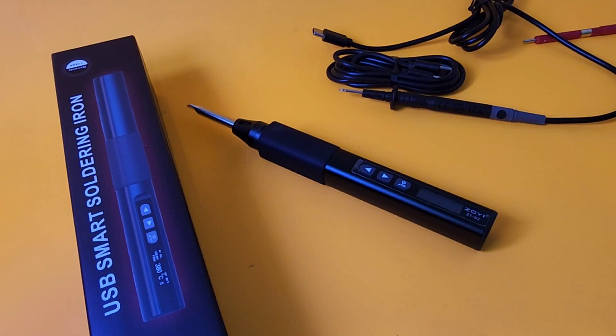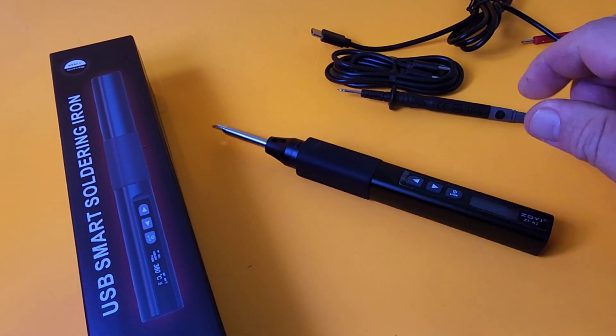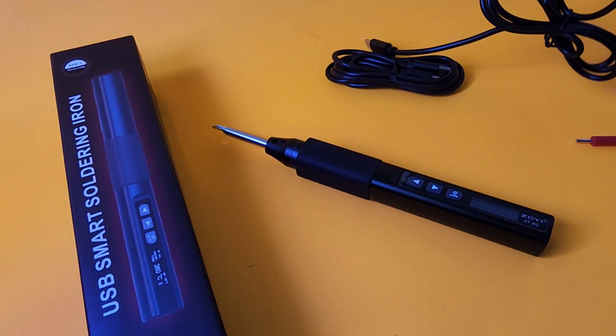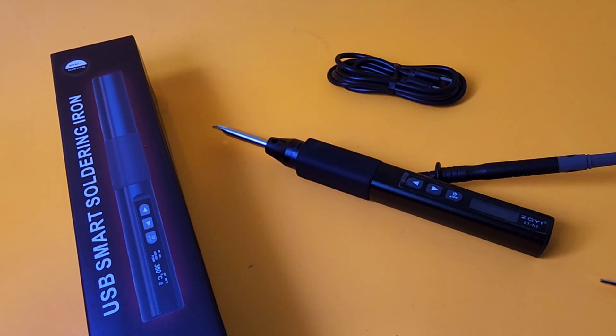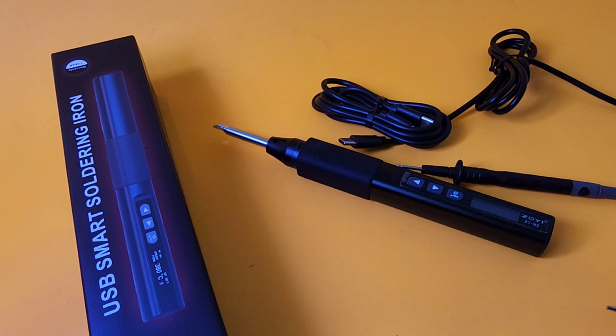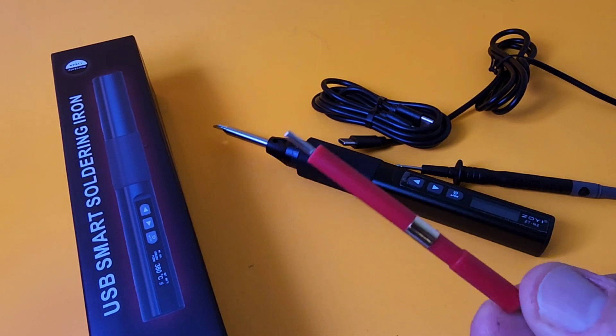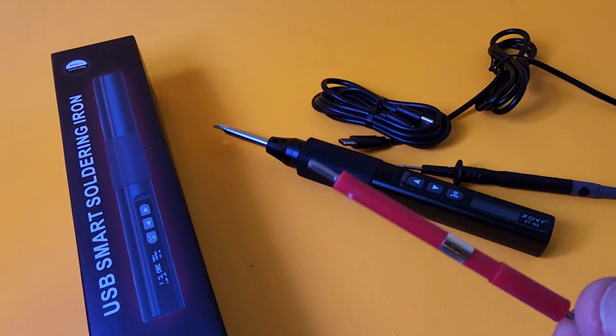What else do you get in the box? You get one T65 tip — only one. You also get your multimeter test lead, which goes in the back of the unit via the USB-C port, and your charging cable. And Zotek Zoe also gave us a very nice little multi-use screwdriver tool, and it's actually really well made.